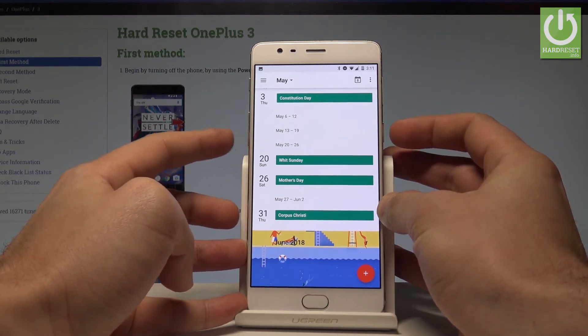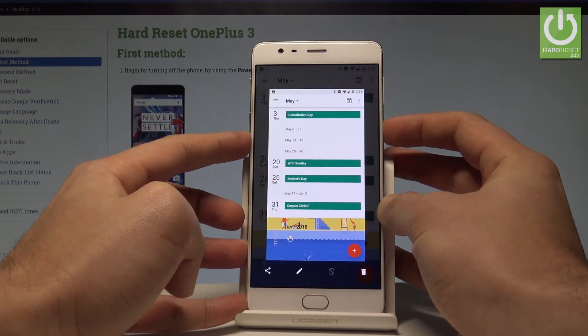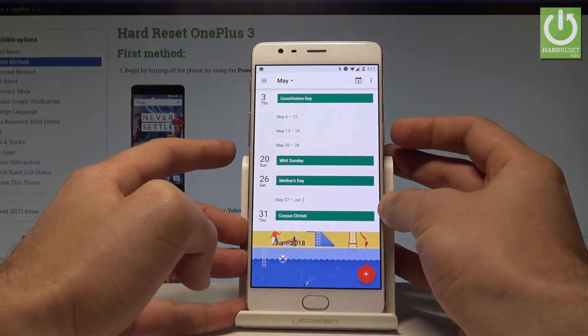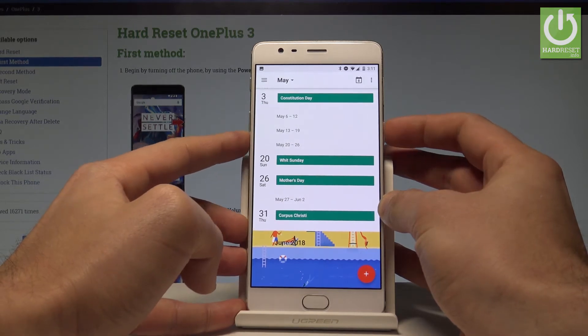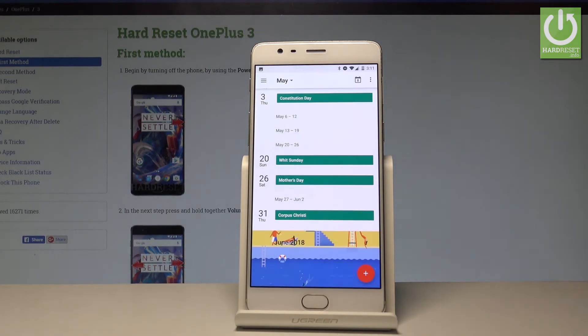Let's use the following combination of keys: the power key and volume down. Hold down these two keys together for about 2-3 seconds, and as you can see, it captures the screen. Let me show you one more time — hold down simultaneously the power key and volume down, and the screen is saved.